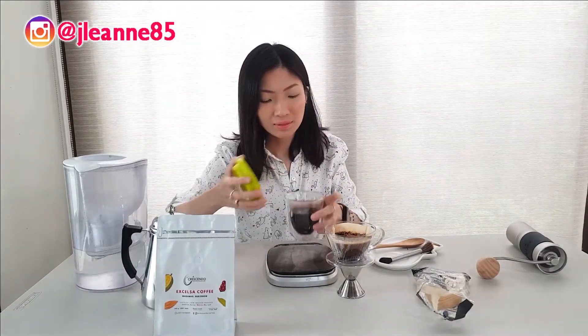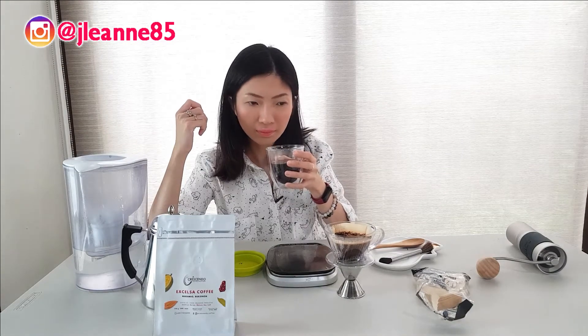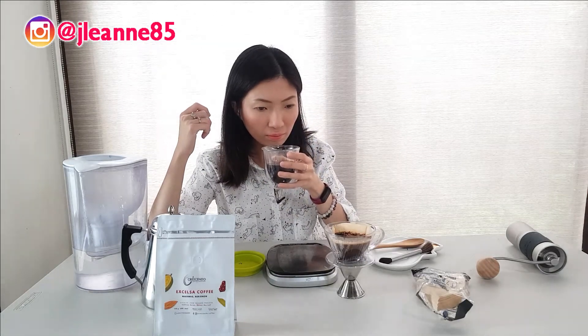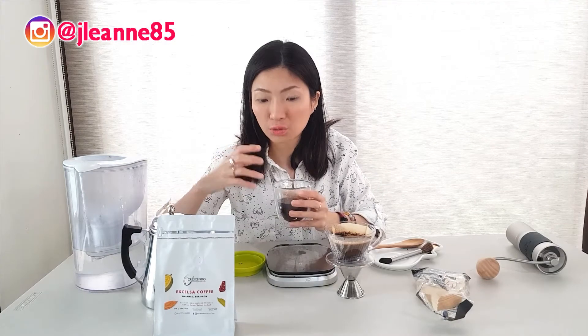More or less 20 minutes have passed. This is super cooled down now. At this state, the leafy dimension is more evident. I didn't quite capture the fruity notes still, but there's a unique development of flavors when you taste this. It's not your typical coffee, definitely. I can't pinpoint it, but there's a difference to it. Nothing is off-putting in my cup, so I'm thankful for that.